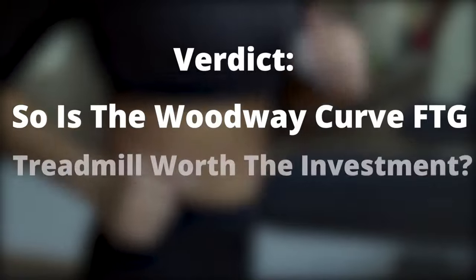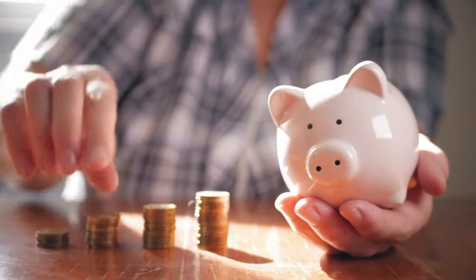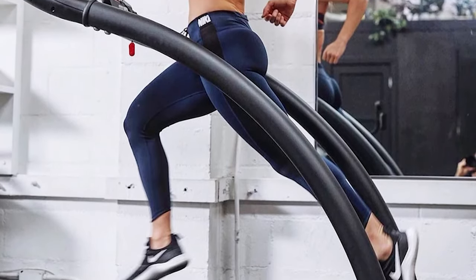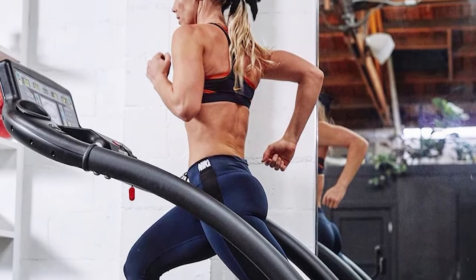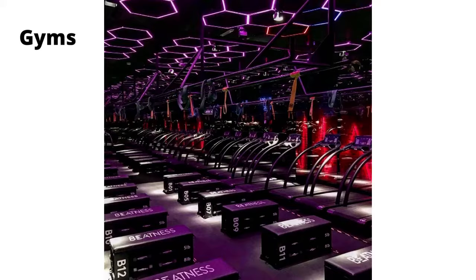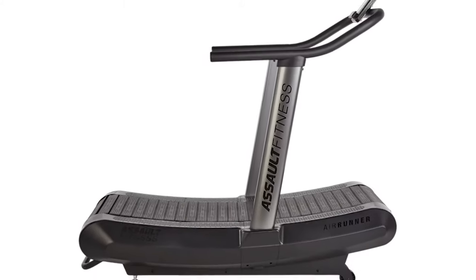So, is the Woodway Curve FTG treadmill worth the investment? If for nothing else, it is worth the investment because of savings made on electricity. On top of that, you burn more calories and are relieved of the headache of maintenance. Who is it best suited for? Commercial use such as gyms and health clubs. Are there alternatives to the Woodway Curve FTG treadmill? Trueform Runner and Assault Fitness Air Runner.